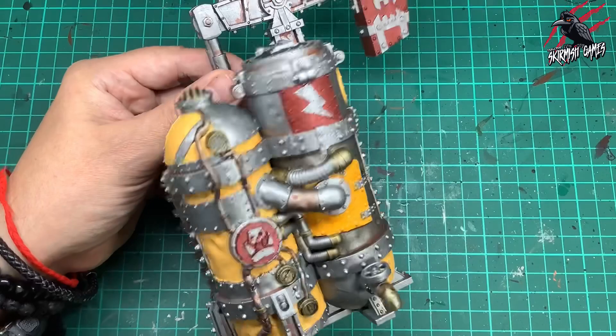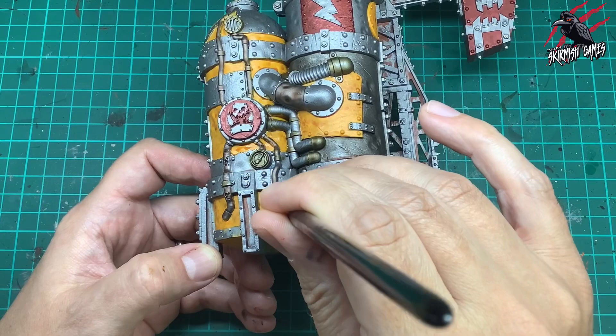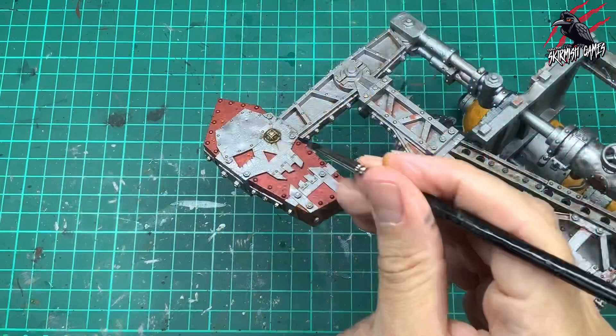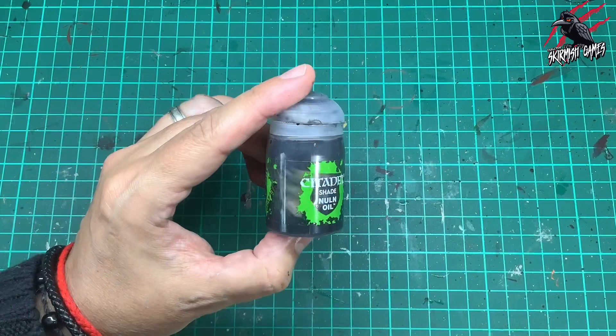Now it's time for some Talassar Blue, another contrast paint. This is just a tiny bit that I'm putting inside these little gauges — you don't need to do this, but I think just adding this little detail really makes a difference. I'm being really careful, just getting the tip of the brush in, trying to avoid the little needle on the dial and just popping that in. Also a little bit here on this light on top of the pump where the little eye of the skeleton logo is, then just wiping away any excess with my finger.